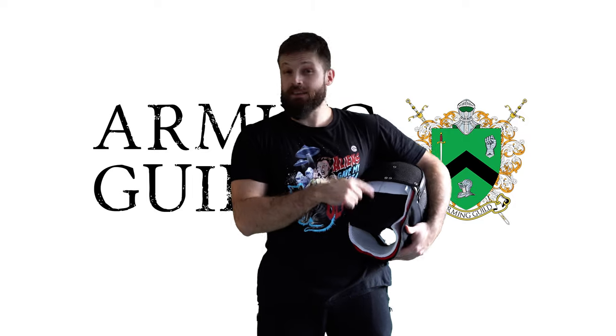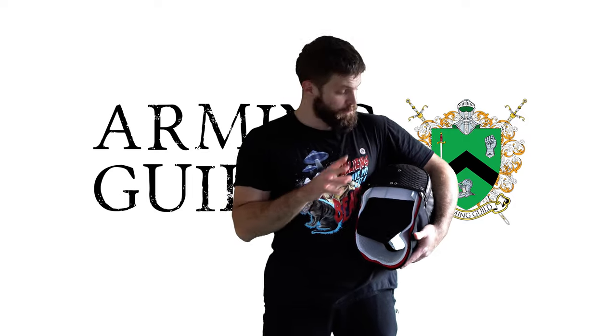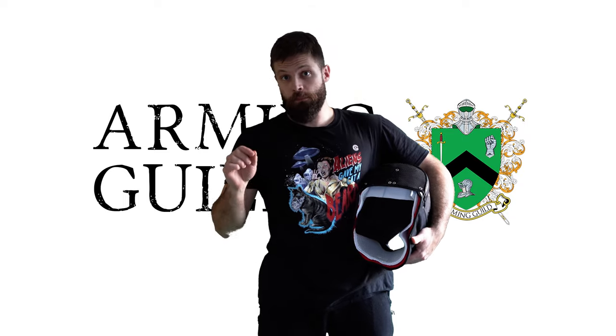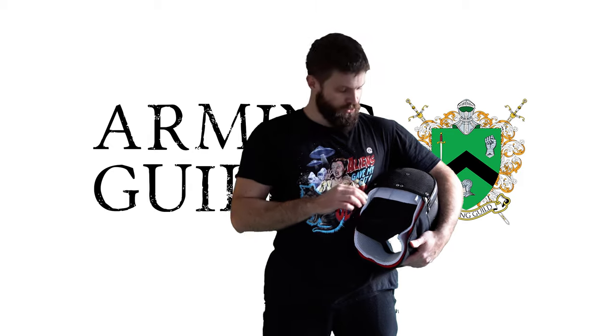So if your mask is slightly too big, this might be a good solution for you. However, I have a size S and I'm in between S and M masks, so this makes the mask absolutely too small for me.